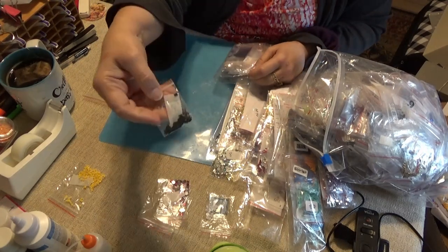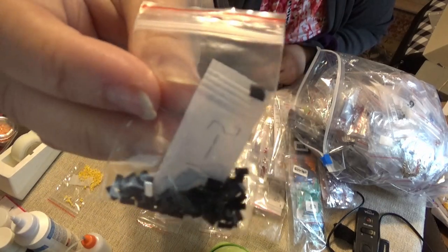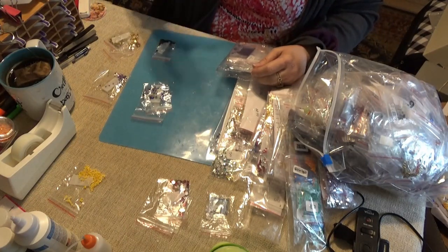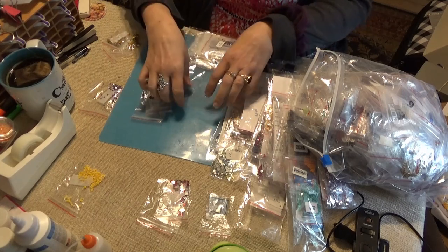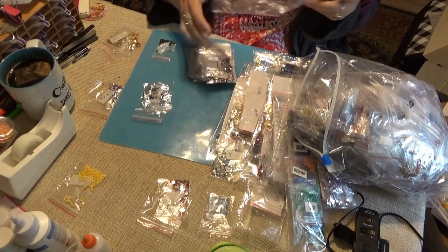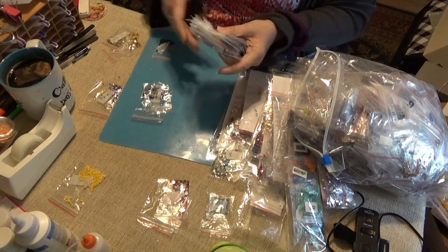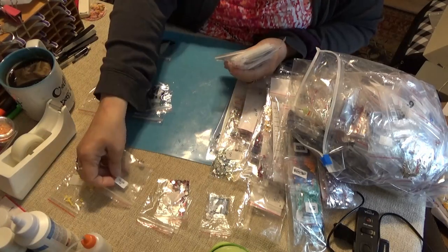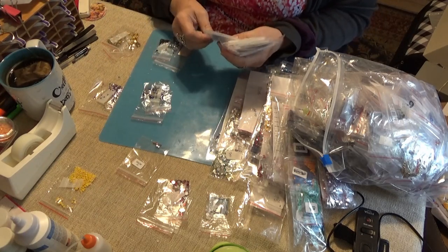These are neat — these are black little rectangles that I got in a keychain kit. I thought that was neat; I never saw this before. These bags come in handy all the time — I don't have to buy any more ziplocs at that rate.